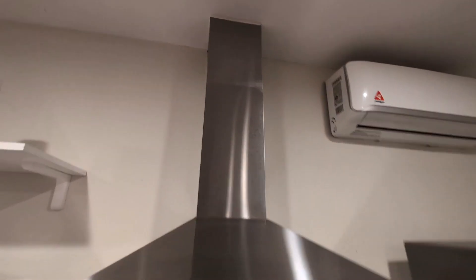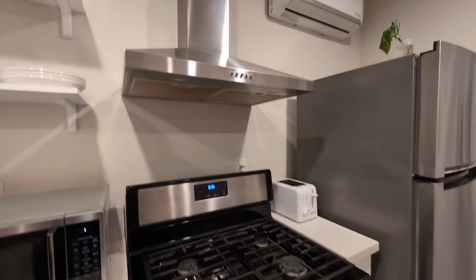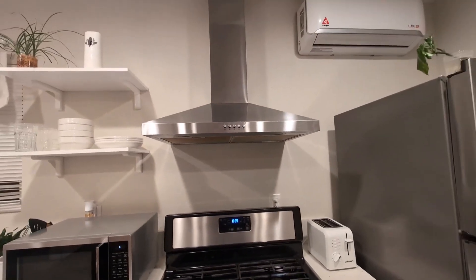I didn't install this myself. Here you have the different buttons to control the power — the power button, the speed of the suction, and the LED lighting, as you saw. But overall, very happy with this.